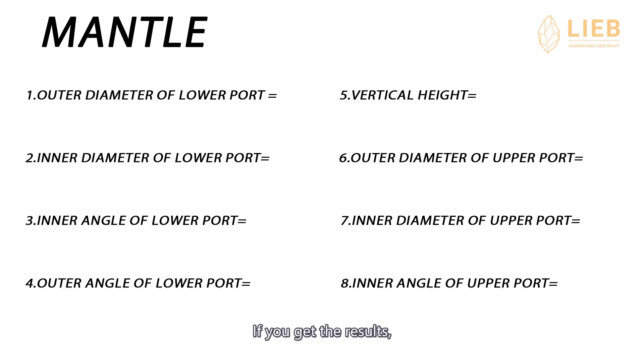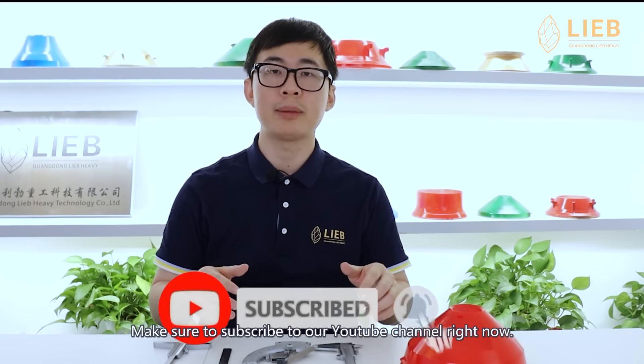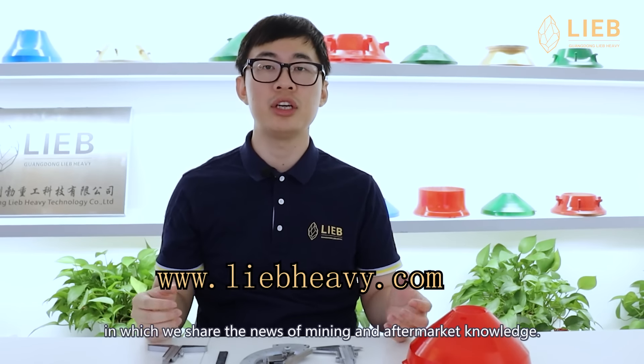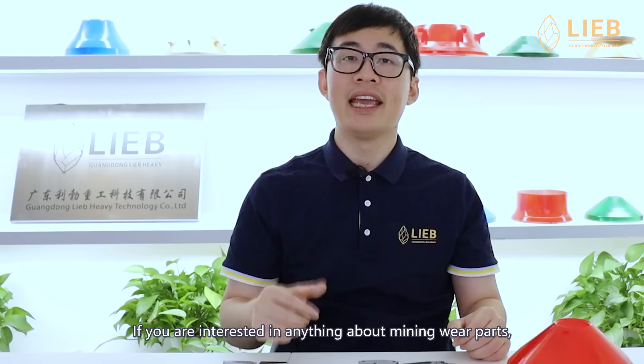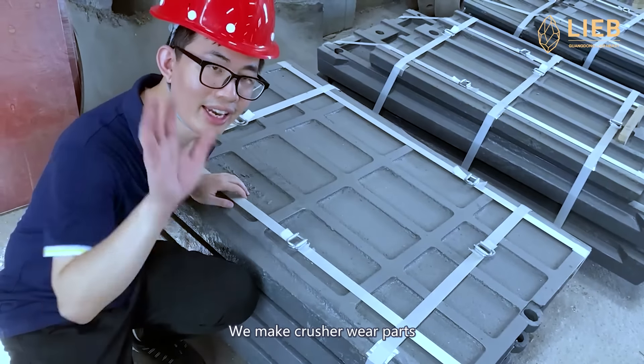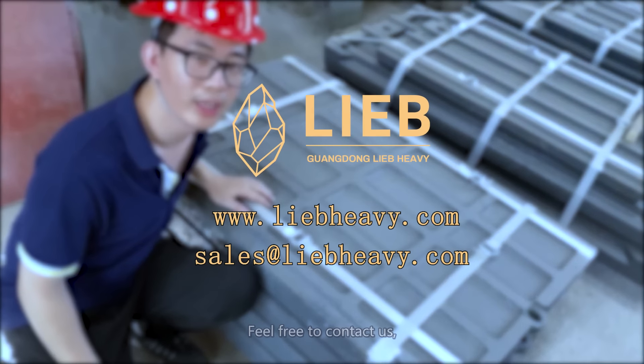On this part, if you got the results, just fill in the results on this sheet and give it to the engineer at the parts factory. You will figure out the sizes of the mantle that fits yours. That is all about the measuring. If you find it helpful, make sure to subscribe to our YouTube channel. If you want any information about crusher parts, come visit our website liveheavy.com, where we share news on mining and aftermarket knowledge. If you are interested in anything about mining wear parts, please leave a comment below and I will make a video about it next time. If you have any questions that I can help with, feel free to contact us — we are willing to help.